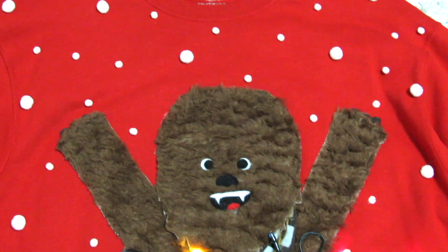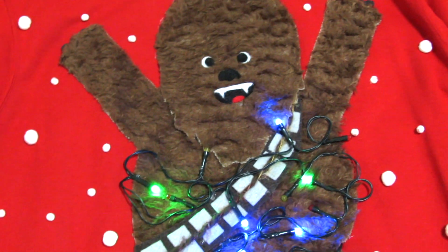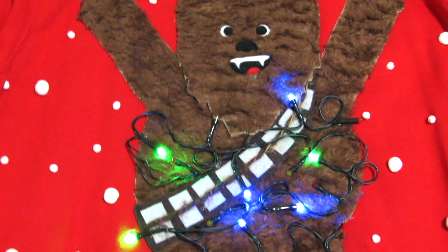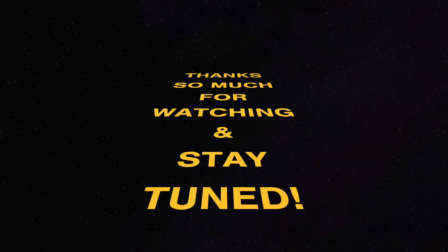And ta-da! You have your very own Chewbacca ugly Christmas sweater that lights up and sings. Everything you need for this video will be in the description box below. Thanks so much for watching and stay tuned for my next video!